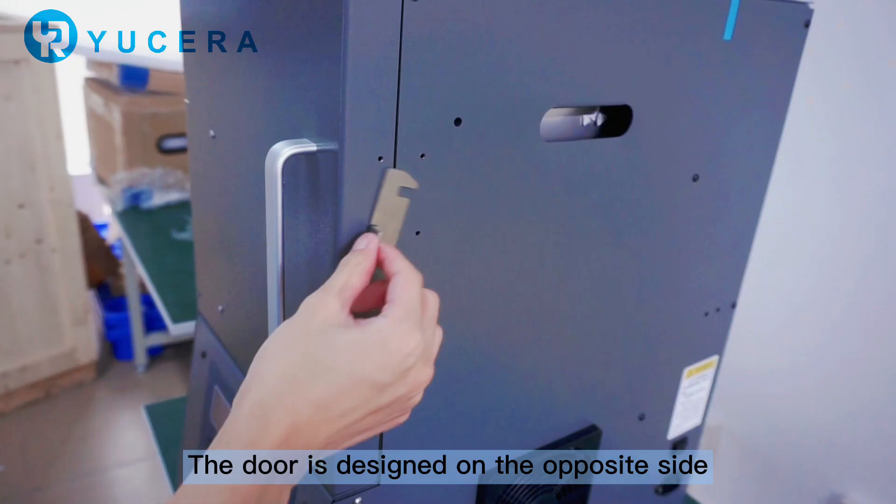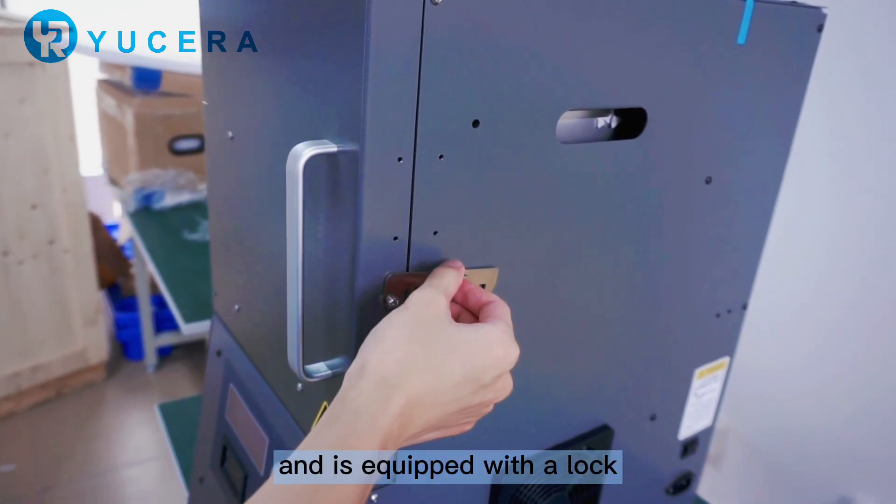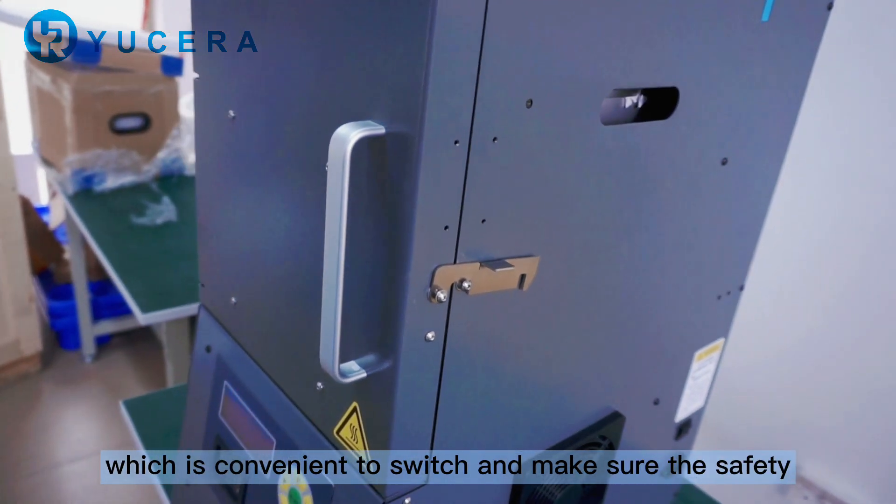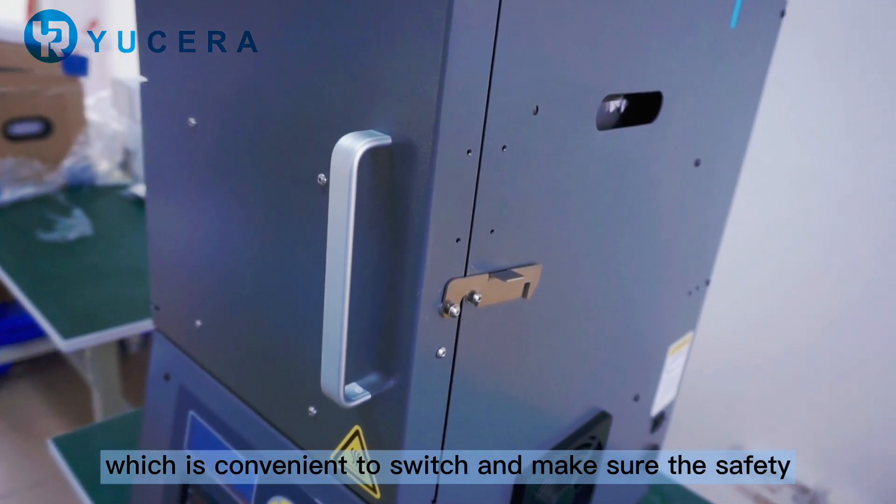The door is designed on the opposite side and is equipped with a lock which is convenient to switch and make sure the safety.